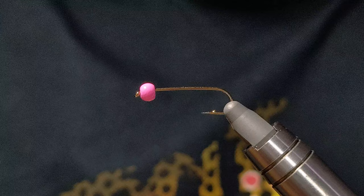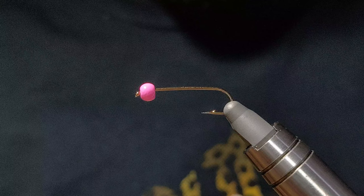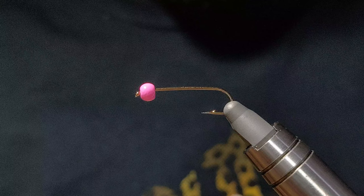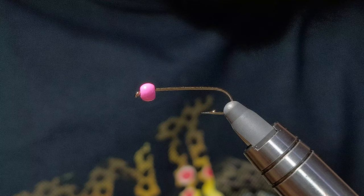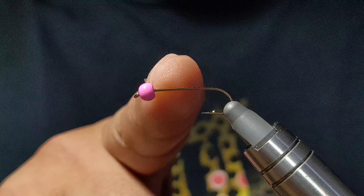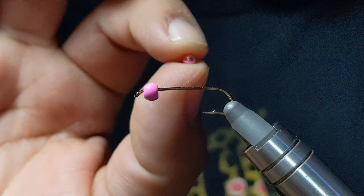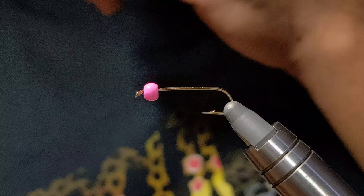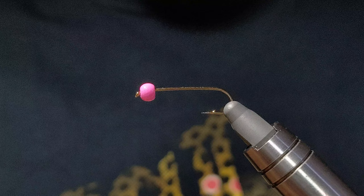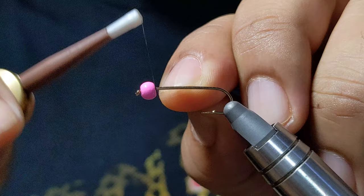In the vise I have a size 10 streamer hook — this is a 3x long version. I like the longer, bigger profiles for steelhead. For my bead I don't have a name or brand, but it appears to be a 3.2 millimeter in color pink. This pink seems to produce a little bit more. There are versions of a brighter, shinier bead, but that one just doesn't work out great for me. So I like this pink. For my thread I'm just going to be using a standard black UTC 70 denier, and we're going to go ahead and start our base right behind the bead here.